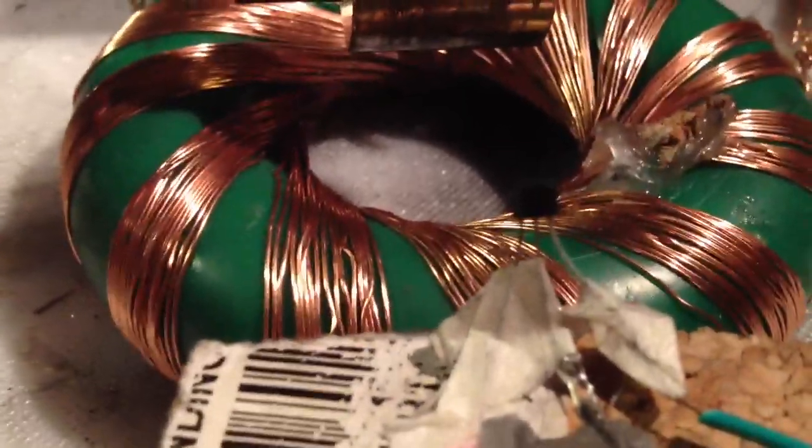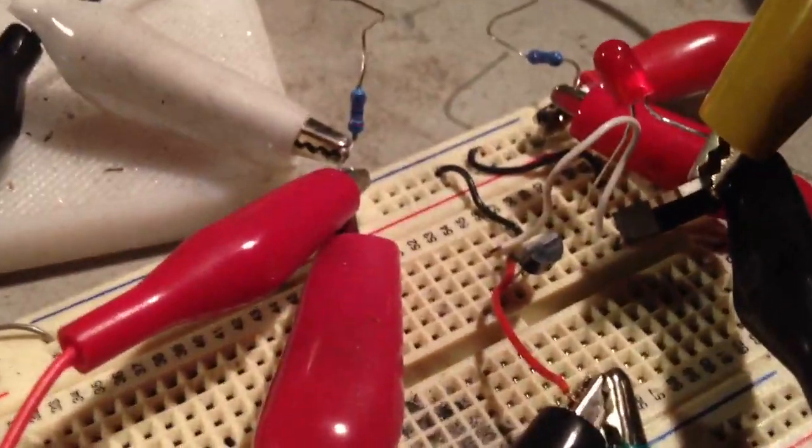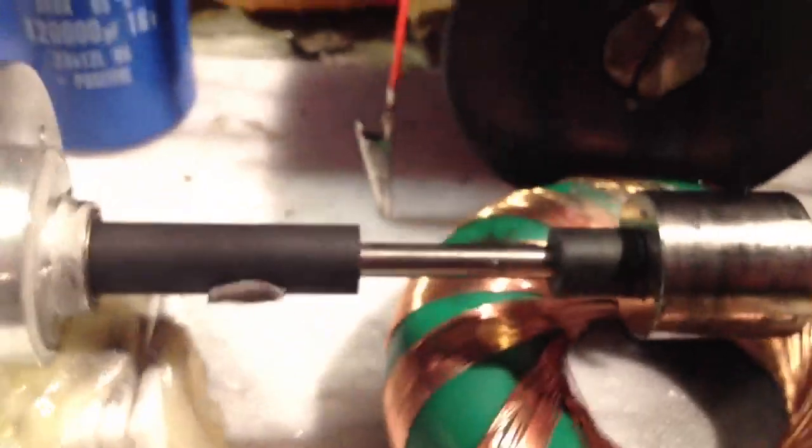There's a little hall effect sensor just there. And the circuit's pretty simple, bit of a rat's nest. But we've got a MOSFET, and we've got a transistor, and a couple of resistors. That's basically it.